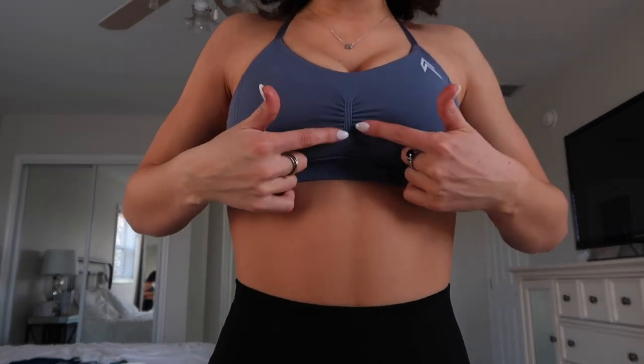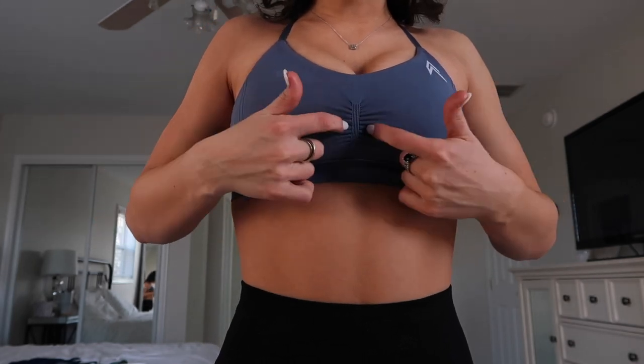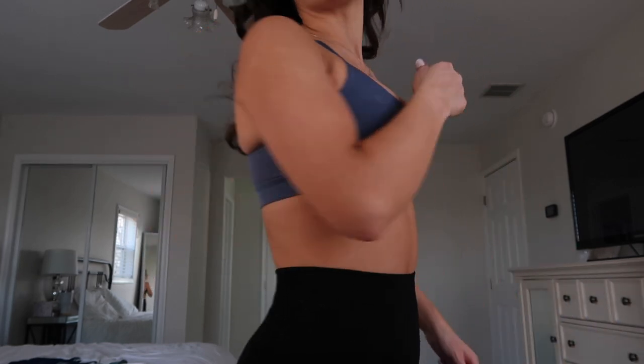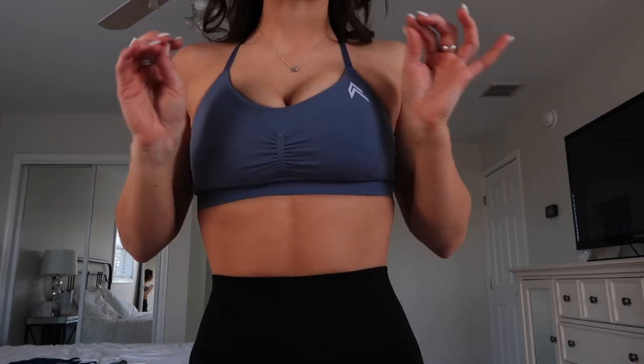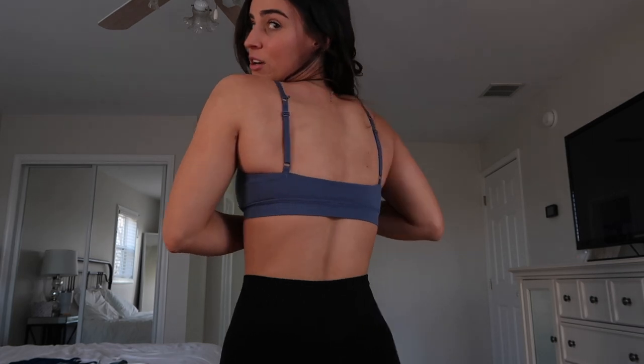I love wearing this on upper body days because it just shows off the gains. But it's very cute, very light support, so if you are larger-chested this definitely would not be the sports bra for you. I'm between like a 32D and a double D, so personally this is not the most supportive on me, but I still love it — it's just not my first choice. The details on this are just so cute: it has this little ribbing detail and the cute scrunch that matches the scrunch on the effortless leggings. The fact that you can change the back to open back or cross back is such a cool touch.